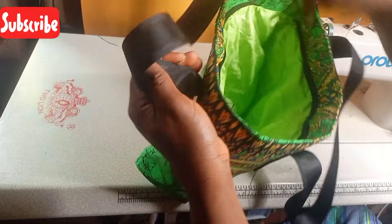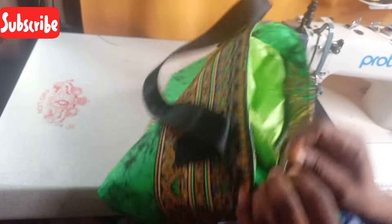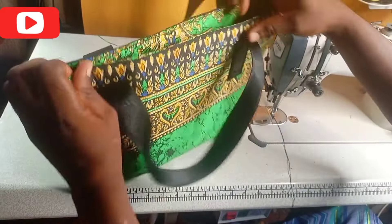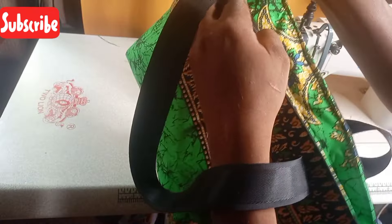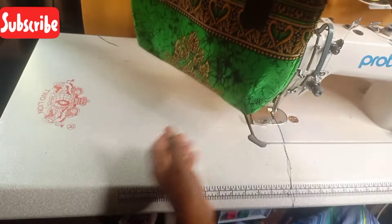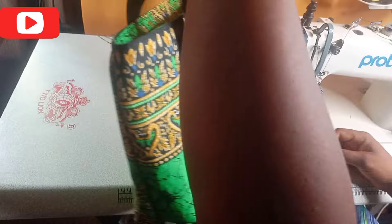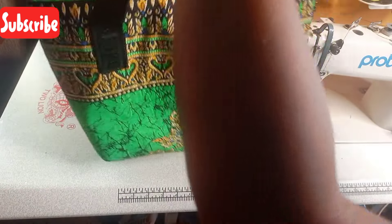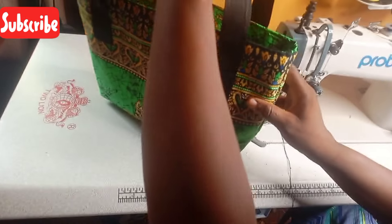Remember the bag has a zip inside — and this is the zip. Friends, this is the bag that we have sewn. Thanks so much for watching this video. If you have not subscribed to my YouTube channel, try and do so, then hit the notification bell so each time I upload a new video you'll be notified. Thanks so much for watching — thank you!